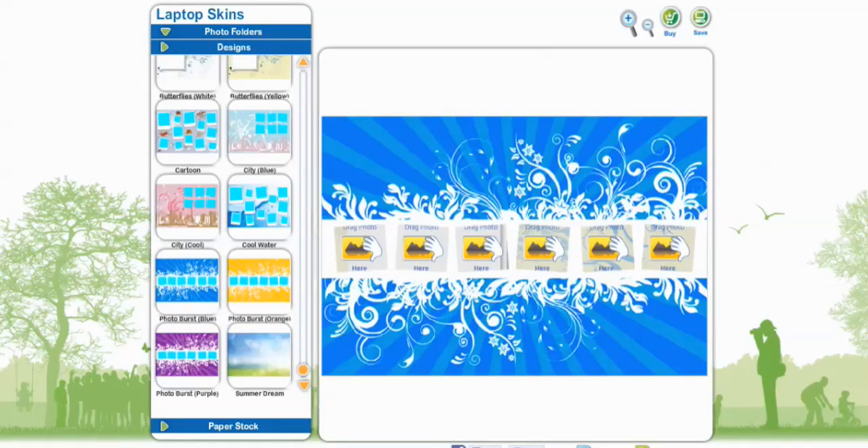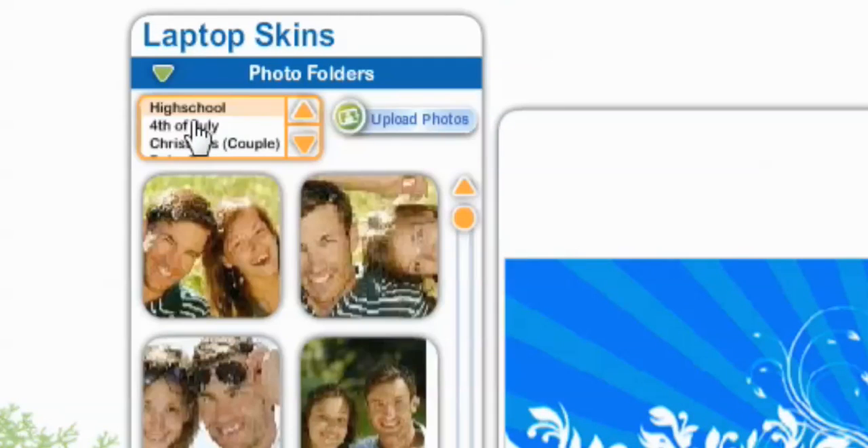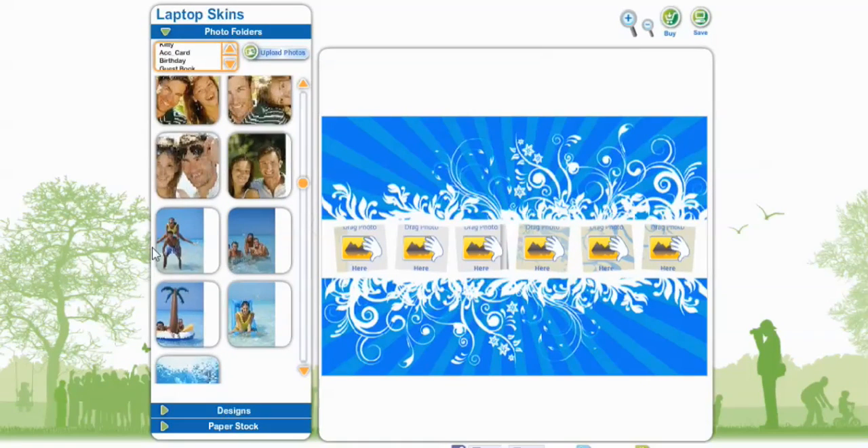Now it's time to add photos. Go to Photo Folders and select. It's in the right folder for high school, or you can go back and find the right folder. I have my summer photos in here already. Just select a photo, left-click, hold, and drag it over.